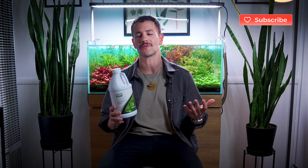If you find a video like this helpful, like the video, subscribe to the channel, and maybe even share it with a friend. Let's dive in.